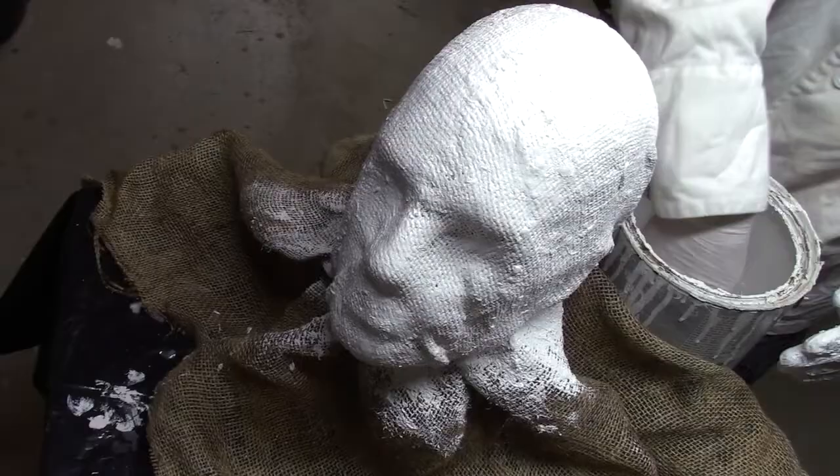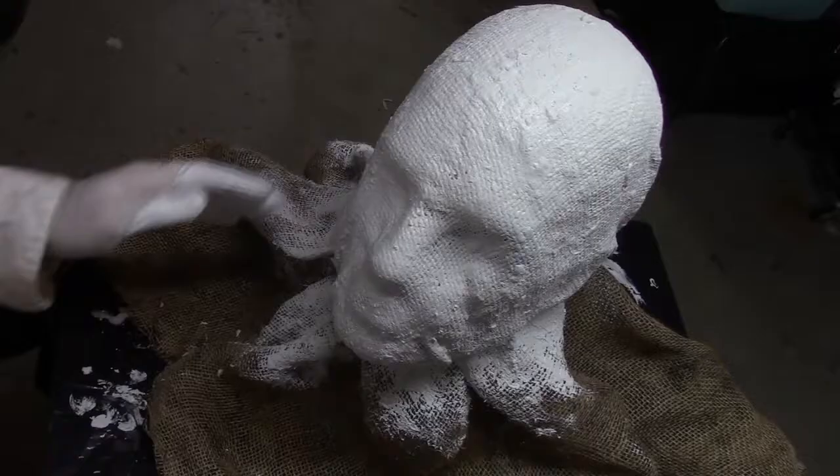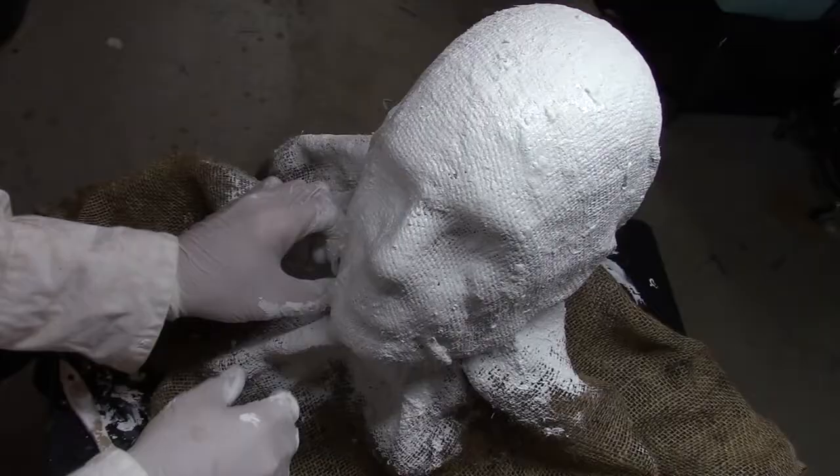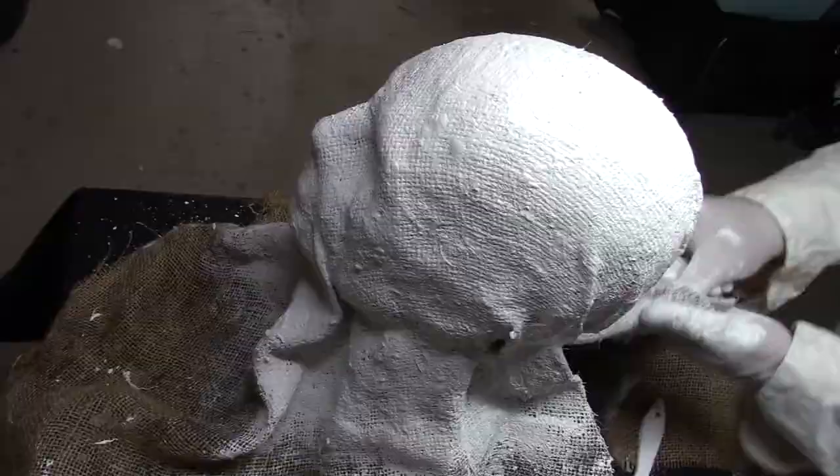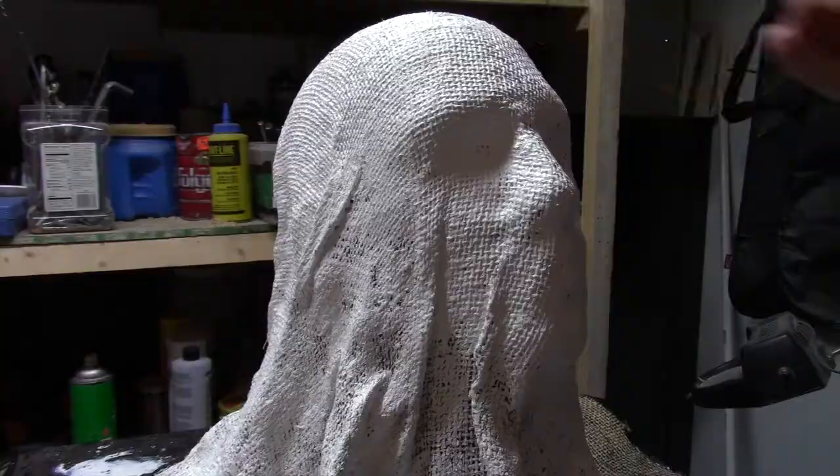Other than that, it doesn't have to be pretty. You just want that layer of latex paint to create a top structure to this mask and, in this case, give it the color that I need. Once the mask is completely covered, I let this dry for another 24 hours. It's important to remember that projects like this take time, so don't wait to the last minute to create your mask.